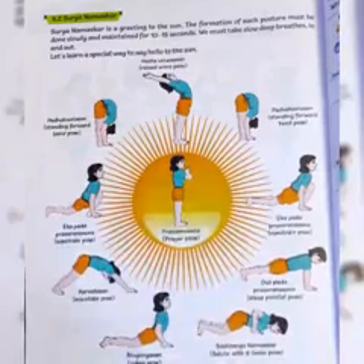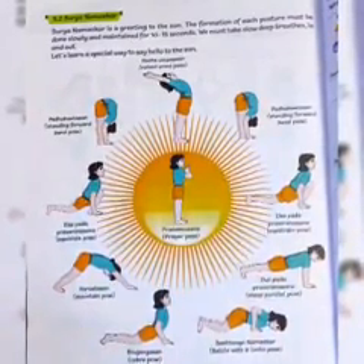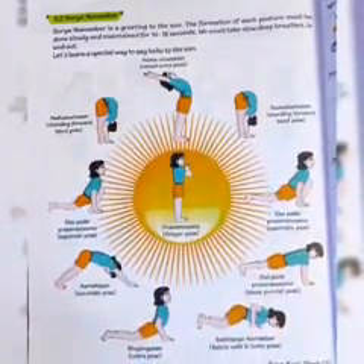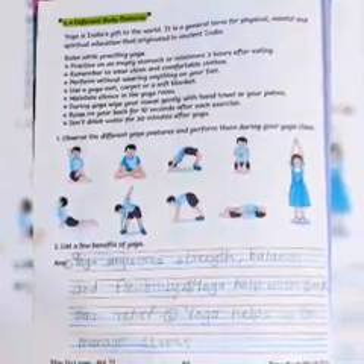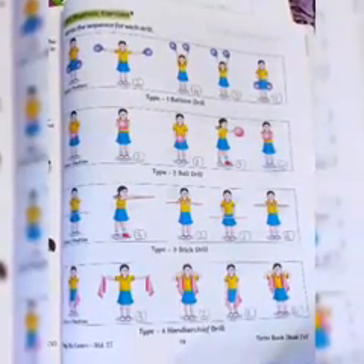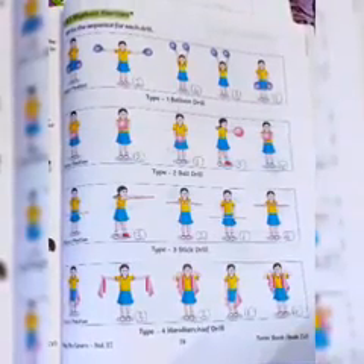First we will cover rhythmic exercise and then we will study different body posture. So what is meant by rhythmic exercise? Rhythmic exercise means where rhythm is going on and on that song or music, we do some exercise or we do exercise through dance — that is called rhythmic exercise.